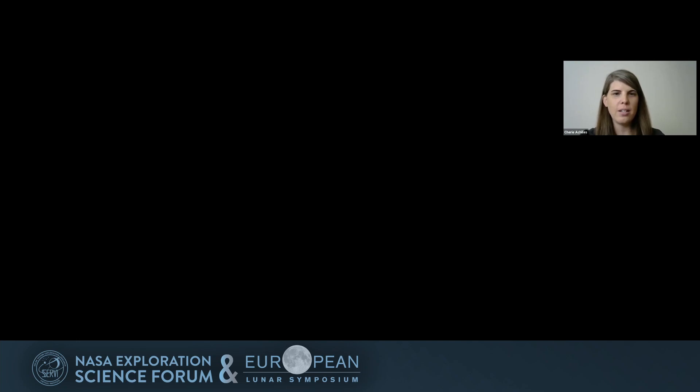And that brings us to the last talk of our lightning session, titled Hybrid Dust Mitigation Brush Utilizing EDS and UV Technologies, presented by Christopher Solon.